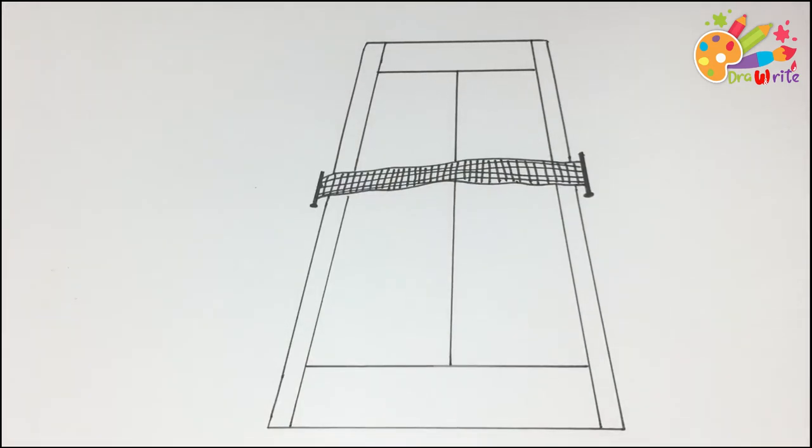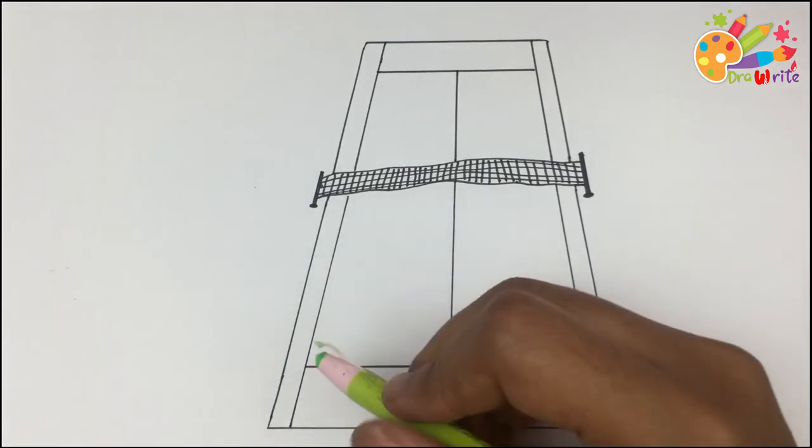My drawing is done. Now let's start coloring. I'm using my light green pencil.